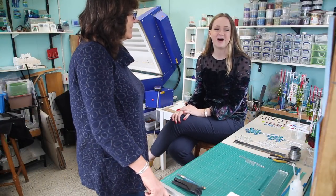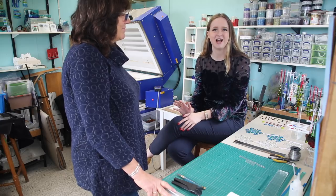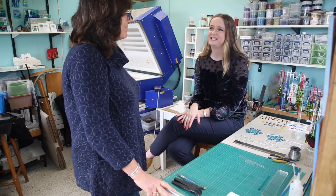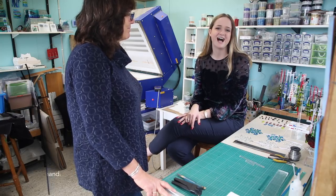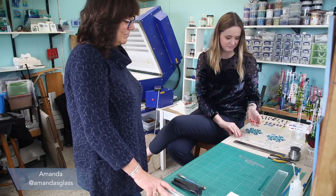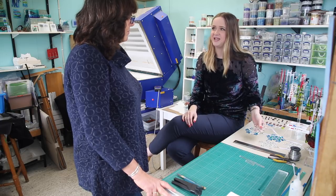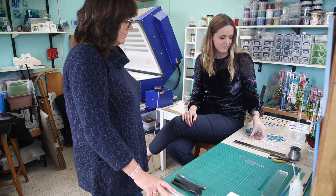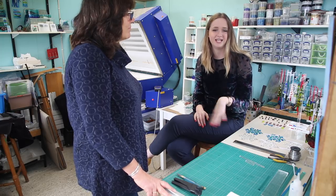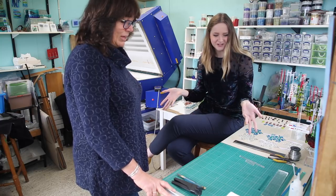Hi guys, welcome back to our tutorial series. We're doing a Christmas Advent series, so if you haven't had a chance to look at some of our other videos please check them out. I'm here today with Amanda — she's from Amanda's Glass — and we're here to do a tutorial on how to make these absolutely beautiful snowflake decorations. Amanda is based down near Callington and she does do workshops, so I'll include more details in the link. Amanda, what are we going to be doing today?